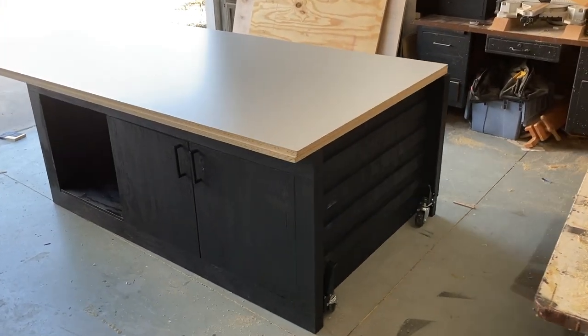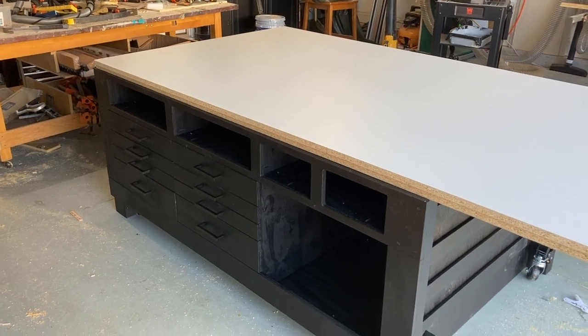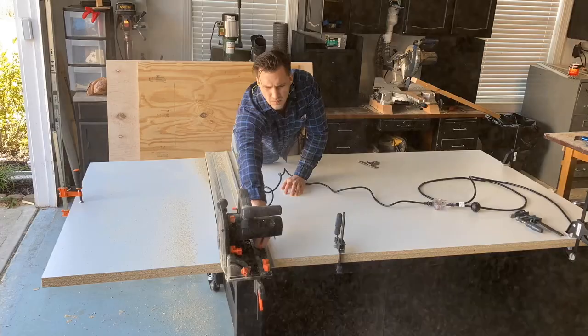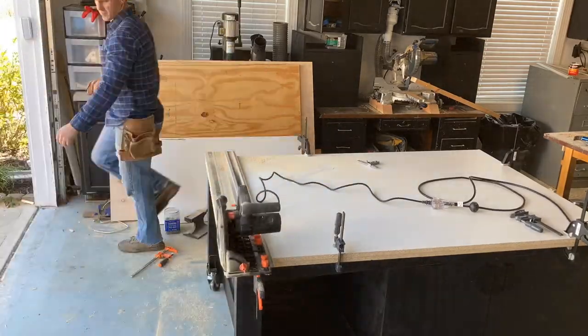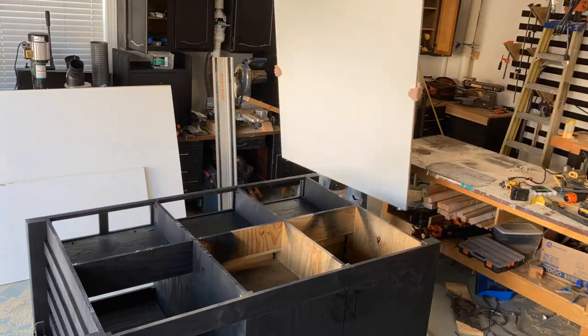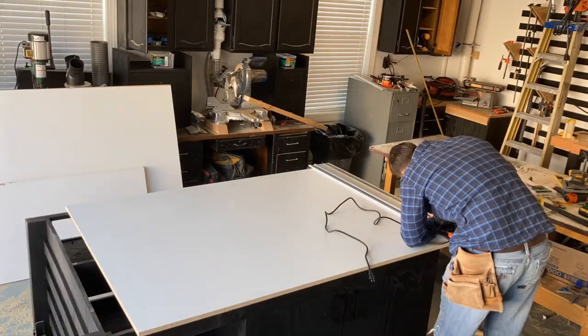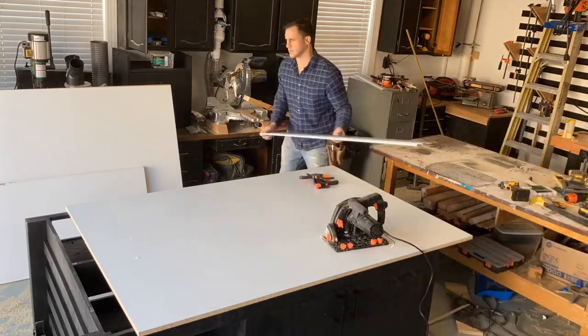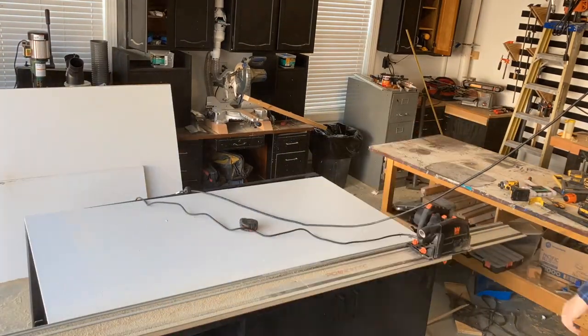My original plan was to use two layers of MDF for the top. I went to Lowe's and they were sold out of MDF, which I've never seen before. So I bought this melamine, which turned out to be a lot cheaper. When I got it there and started messing around with it, it was so heavy and sturdy that I ultimately decided just to use one layer. I think that's all it will ever need and it cuts down on the weight as well.